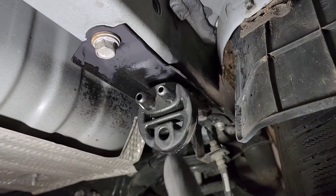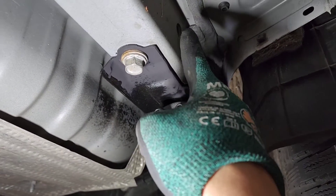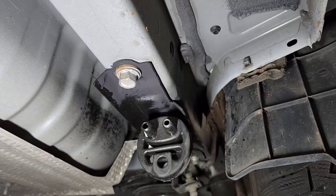So now I'm gonna try to fit it in. You guys can see it's not sticking out anymore so it shouldn't interfere with the tow hitch.